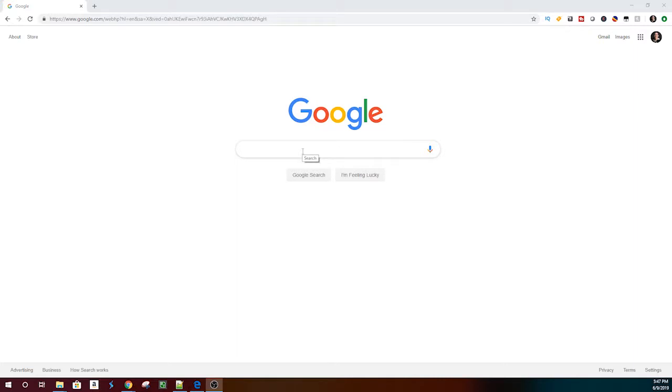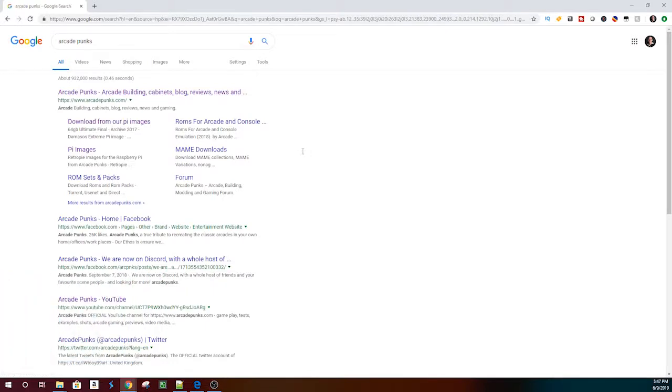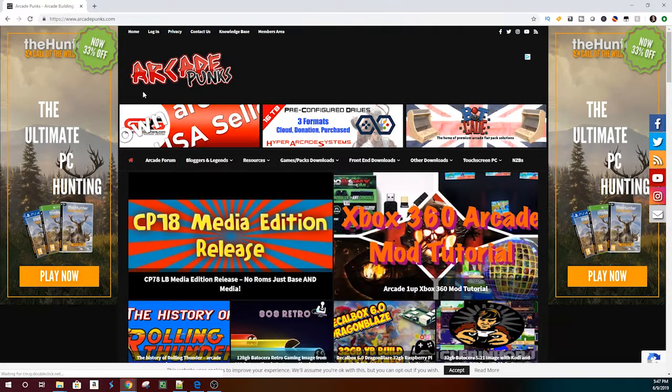Now if you're interested in any of these stock images that I gave as an example, if you go out to the web, look up ArcadePunks — they have a very nice site. There's a lot going on in this site, but follow the steps in this video here, and it'll take you to where you can find these example images.